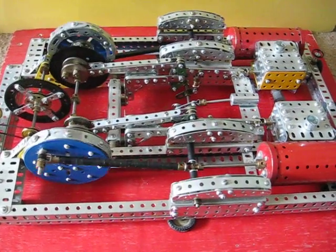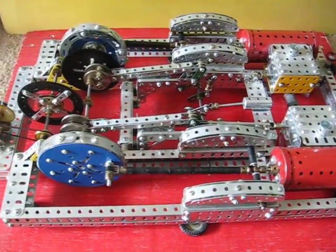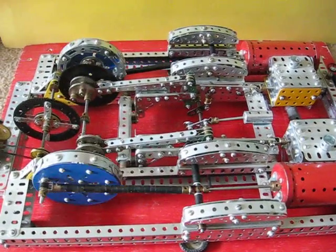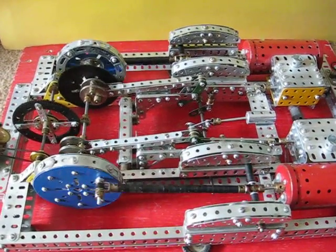This model is running a lot slower than the real thing would. By running slowly it protects the bearings, lets the model last longer, and you can see the motion much better when it's running slowly.